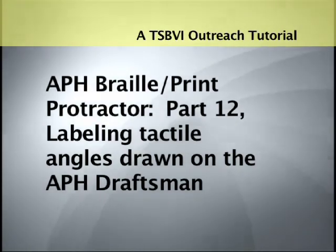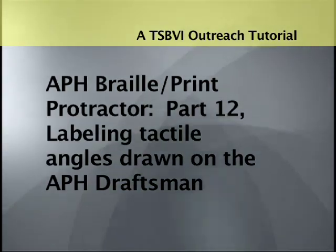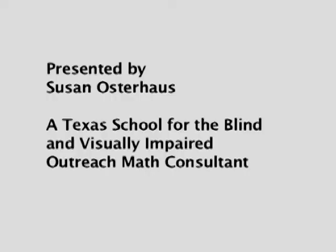A TSBVI Outreach Tutorial. APH Braille Print Protractor, Part 12: Labeling Tactile Angles Drawn on the APH Draftsman. Presented by Susan Osterhaus, a Texas School for the Blind and Visually Impaired Outreach Math Consultant.